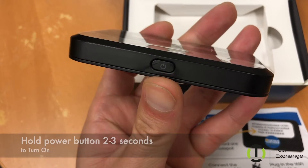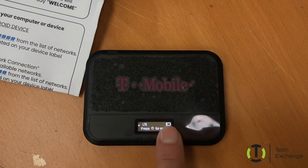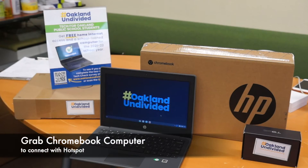When the device turns on, it shows you the battery and whether it has bandwidth or not. It's a T-Mobile device. Now we're going to go ahead and grab the Chromebook.